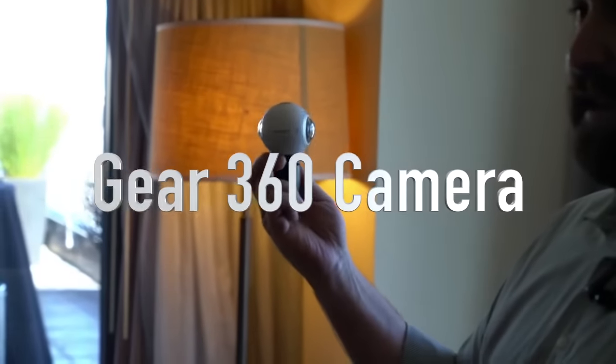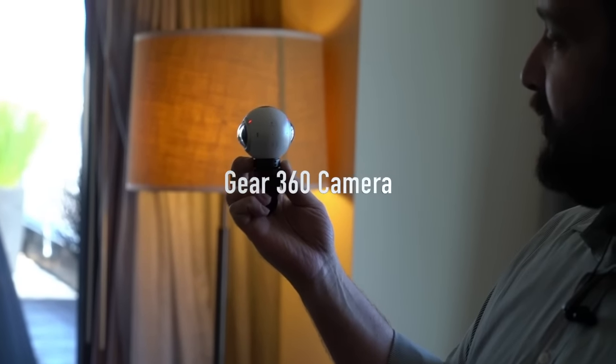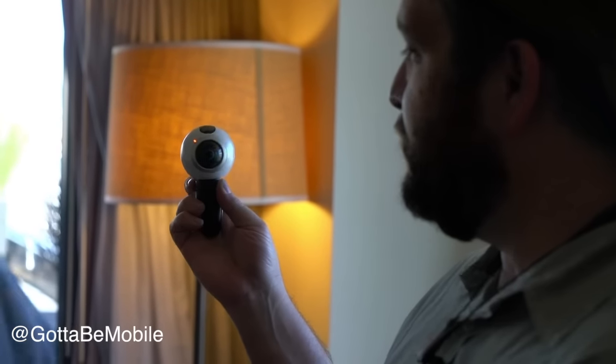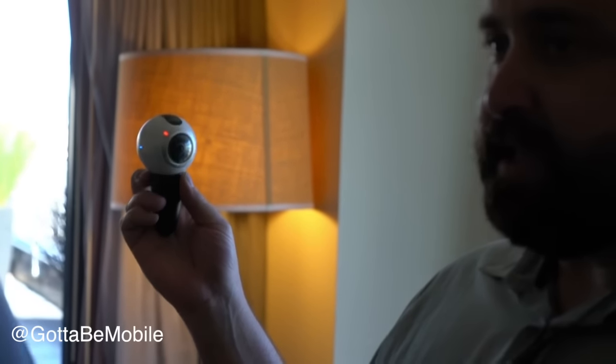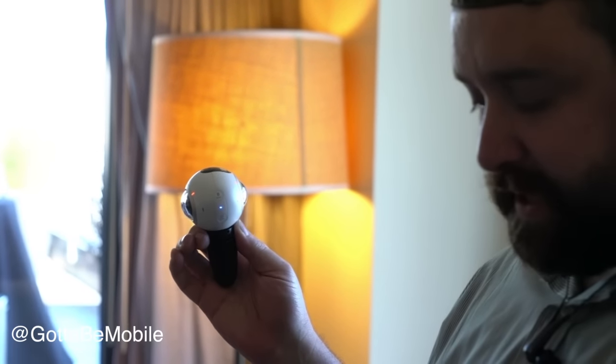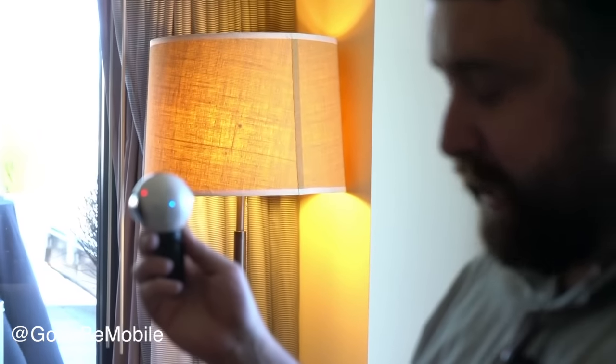This is the Gear 360 camera. What you see here is two 195-degree lenses that can actually stitch together a full fisheye image, so that what you end up with is a full 360-degree image.